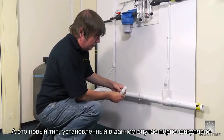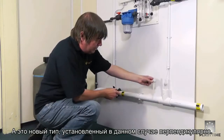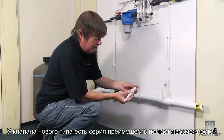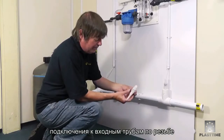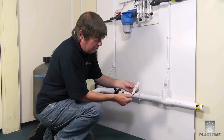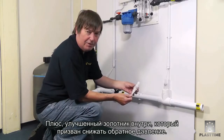This is the newer type, which is installed in the T in this situation. The newer type has the advantages of being able to take two sizes of different incoming pipes and several sizes on the outgoing side, with different threads and different push-on connections.